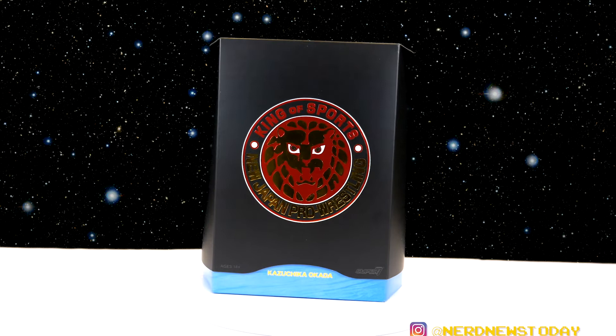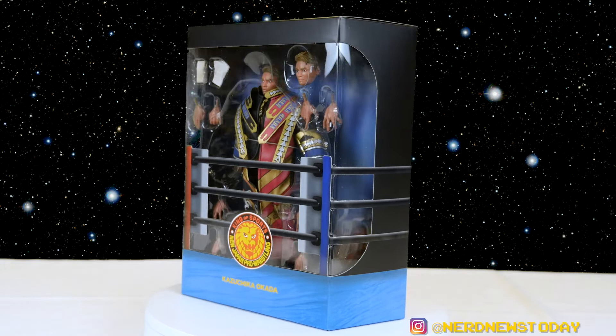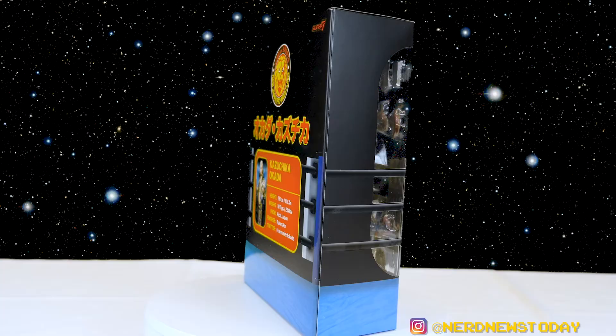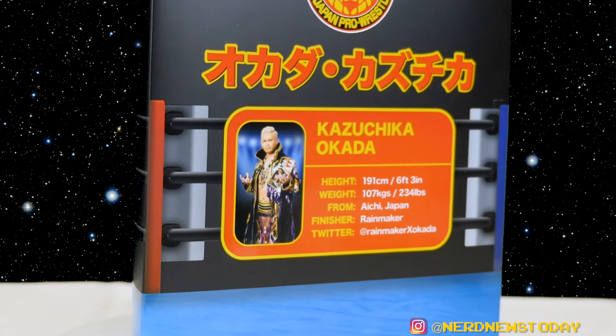Once you take it out of the brown mailer box, you get the display box, except it has a lid with a metallic, reflective New Japan logo on it — very cool. Remove that lid and this is what you see. On the top of the box it says 'New Japan King of Sports.' The back has both the New Japan and Super 7 logos, Okada's name in Japanese and English, a bunch of his stats, and his Twitter handle. Pretty minimal but I think it looks very cool.